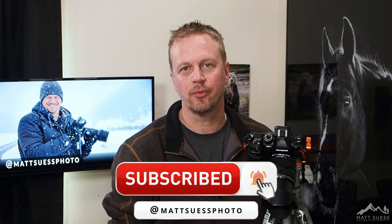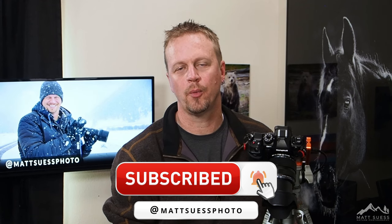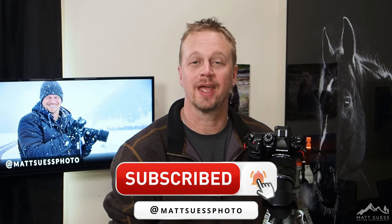Once again, that is shooting in Hi-Res mode on the OM System OM-1 camera. I'm Matt Seuss, and thanks for watching.